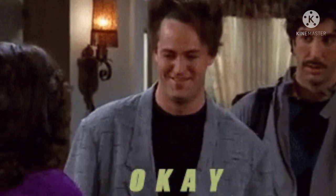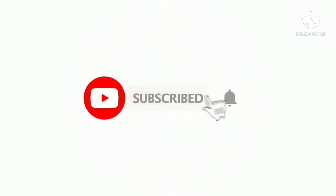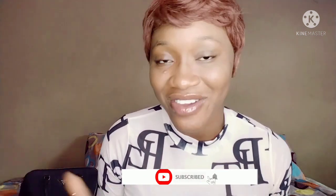This video today is just for ladies. If you're a guy, please see you next time in my next video. Welcome back to my channel — thank you so much for tuning in today. As you all know, I'm your favorite girl Cheva Akejeze, and I do product reviews, skincare tips, and DIYs.